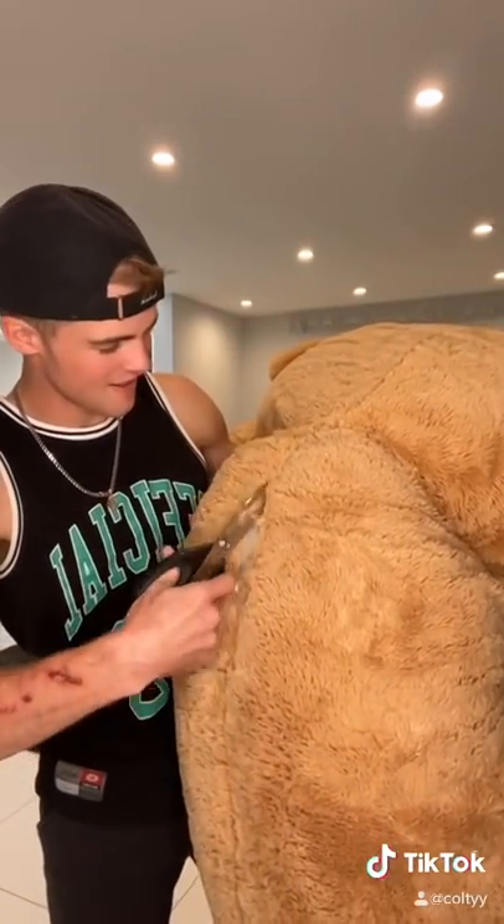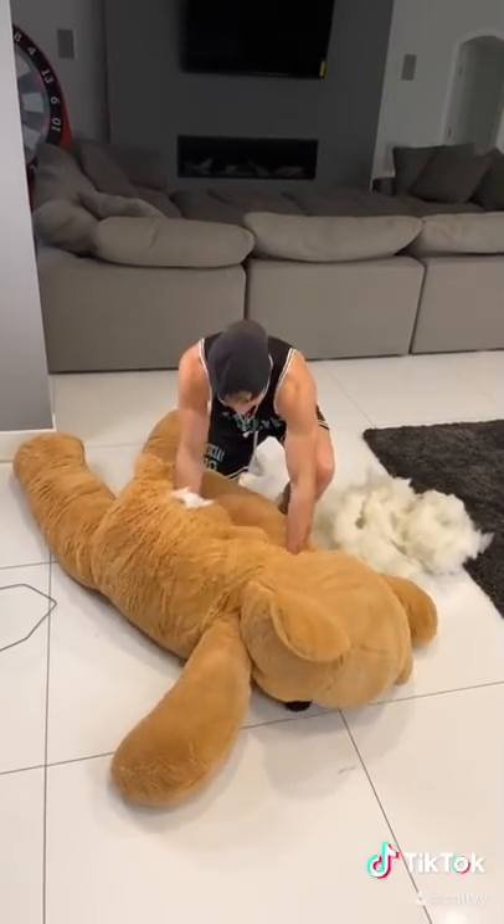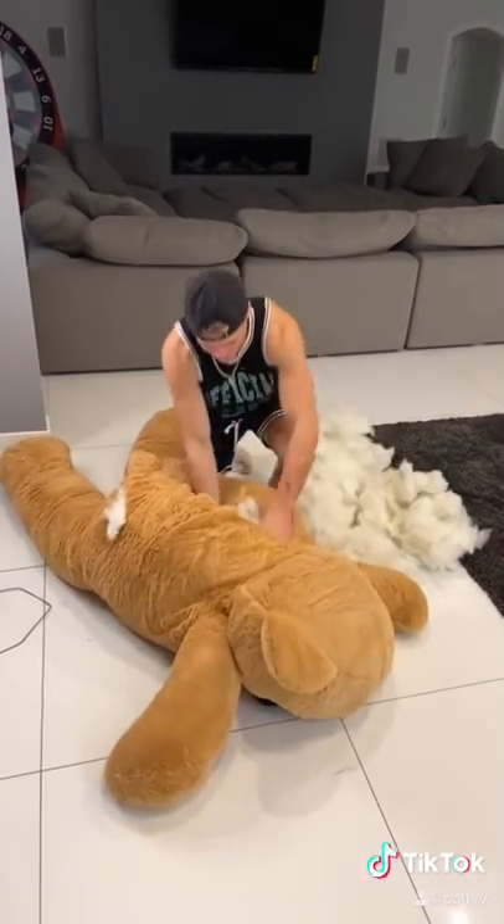After a few minutes of cutting, here's the hole that I made on the back of the bear. There was no way I was going to be able to get inside this thing with all that cotton, so I removed a bunch, hoping I would be able to fit.